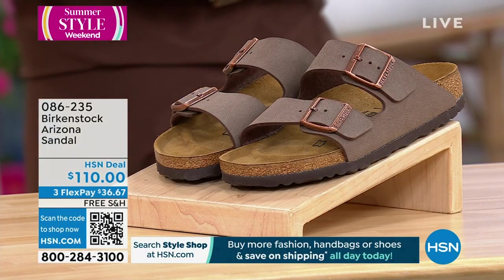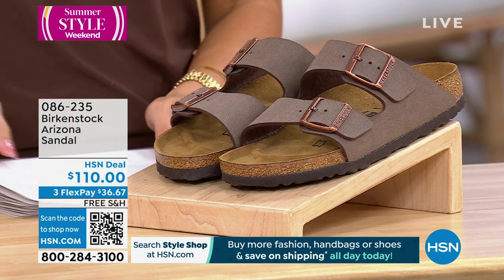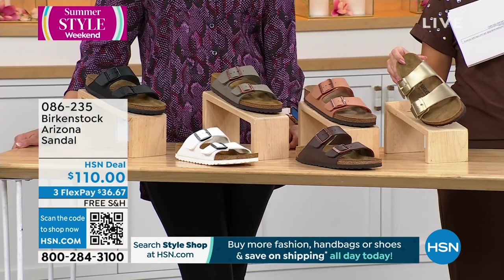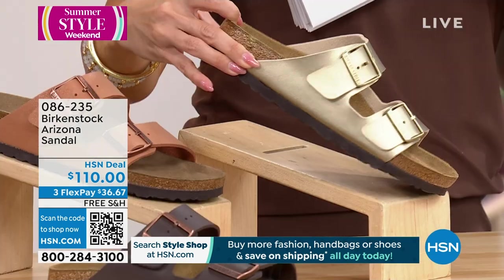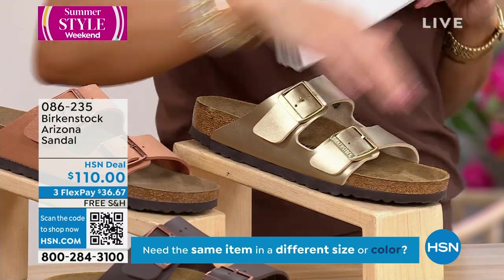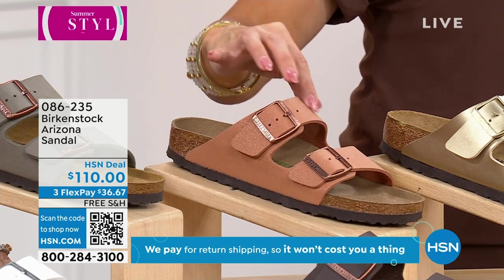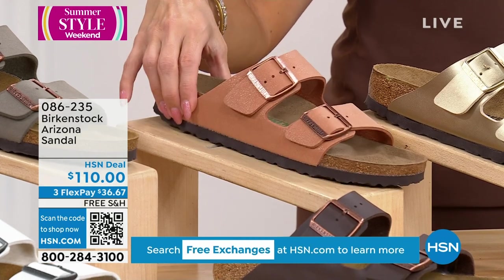We're going to go back to the Arizona style — that classic, iconic look. Being that it's the start of the season, you're going to love all the colors we have. This is the mocha. The one I'm wearing is the gold — it's like jewelry for your feet. It's got that kind of metallic sheen and it goes with everything. The pecan is very unique — you don't really see it often, and I love that you can see that pebbled texture in the leather. It almost shimmers a little, has a little sheen.